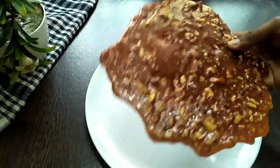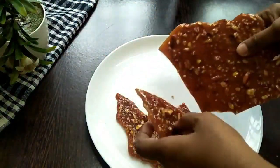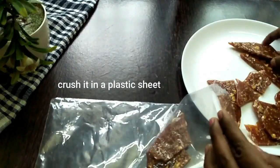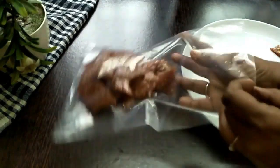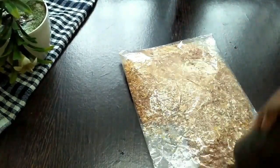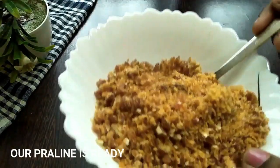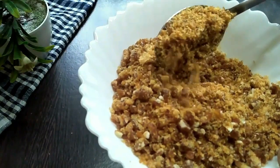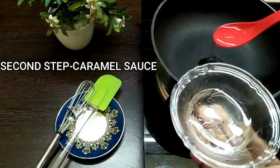After it gets cooled down, break it into small pieces, put it in a plastic bag, and crush it further. This is the way we want it — big and small pieces together. Our praline is ready.